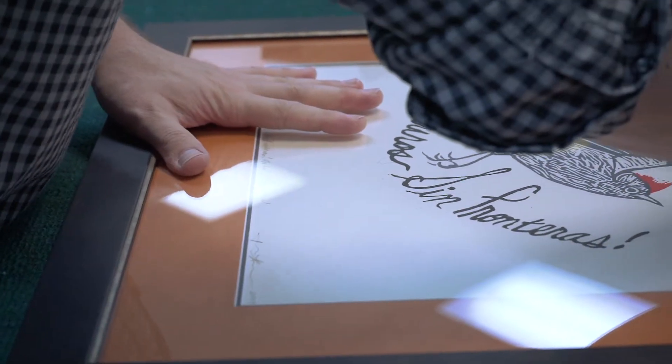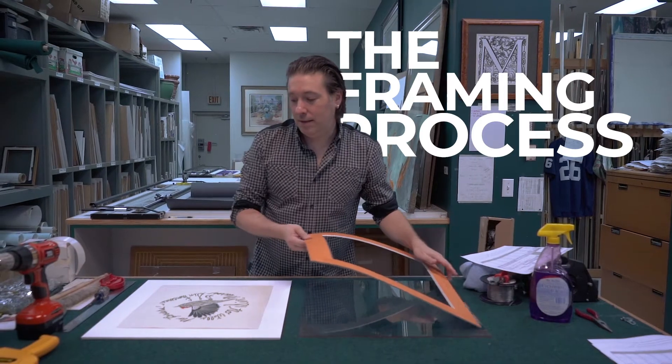Quality is still our number one key to success for our business. People have got to be like, 'wow, that's a nice project' when they're done.